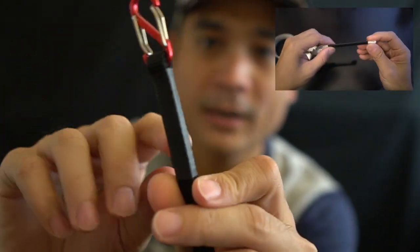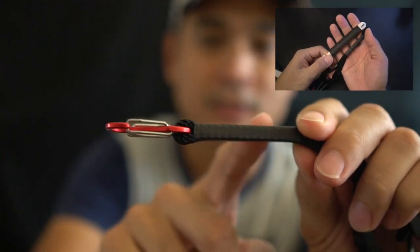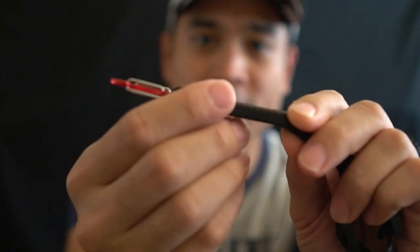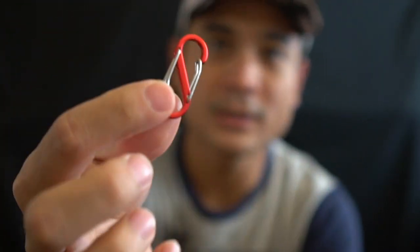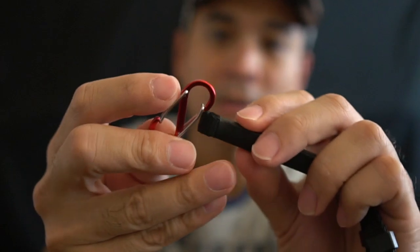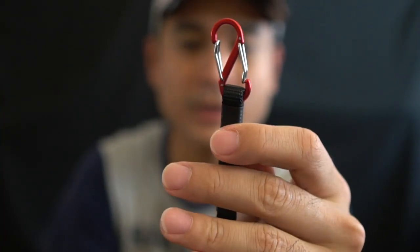Once I had a loop, I placed a heat shrink — you can see over here it's a heat shrink tape — and I used a hair dryer to shrink it up. Then there's a small loop which I hook on the carabiner. So this is the quick release mechanism I created for my strap.